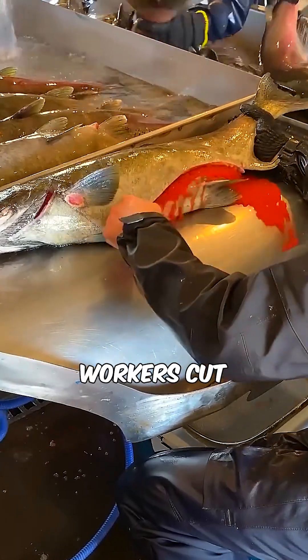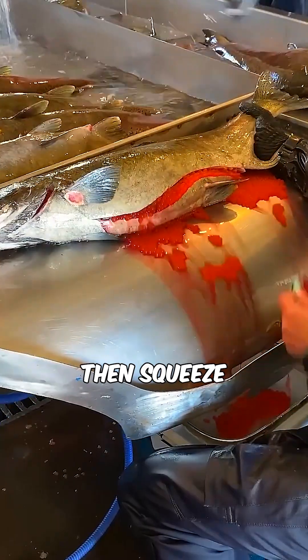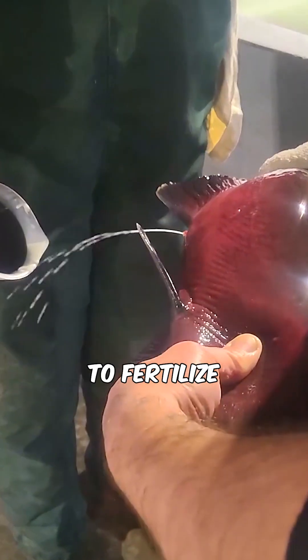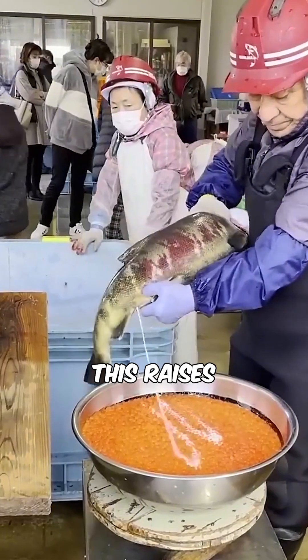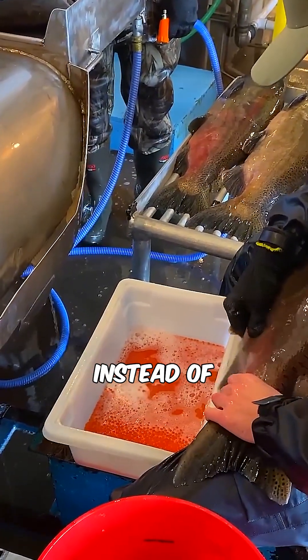During artificial salmon breeding, workers cut open the female fish to extract the eggs, then squeeze sperm from the male fish to fertilize the eggs. This raises the question: why not squeeze the eggs from a live female salmon instead of killing it?